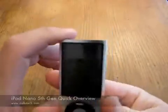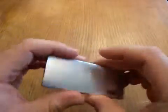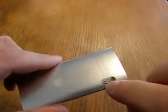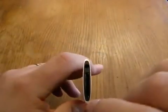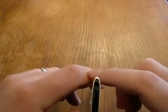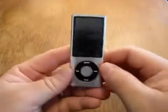So it's your basic iPod Nano. You have your hold switch. The only difference here is your video camera with this little tiny microphone — that's what that hole there is for. And then you have your 24-pin iPod connector and your headphone jack.